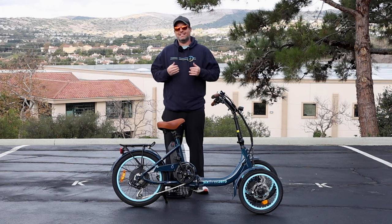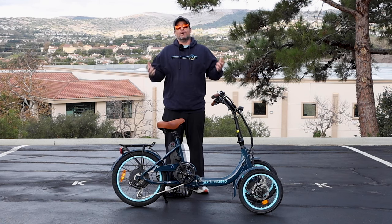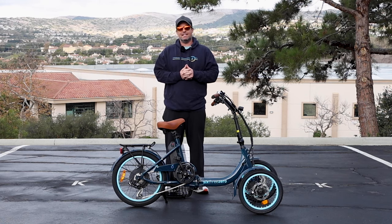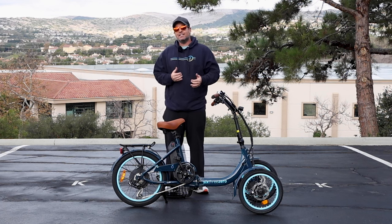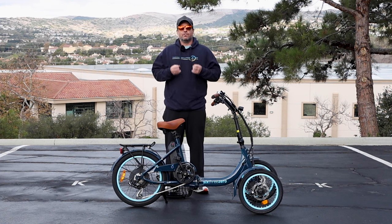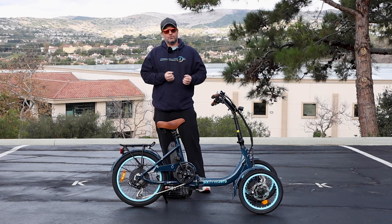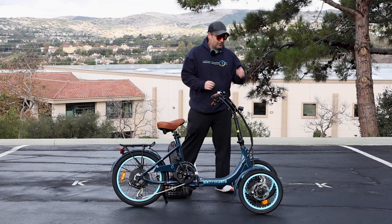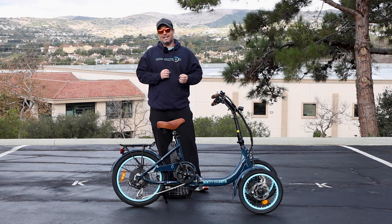The brand new two front wheel EZ Transit E-Trike from 630. Hey everyone, I'm Dustin. I have nearly 20 years experience in the bike and e-bike industry, and today I'm going to introduce you to the two front wheel EZ Transit foldable E-Trike from 630. This is a brand new foldable electric tricycle that has tilting front wheels so it's easy to steer — can steer and turn on a dime.